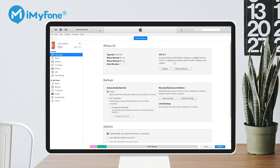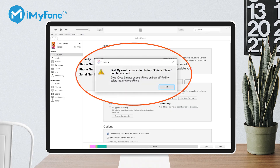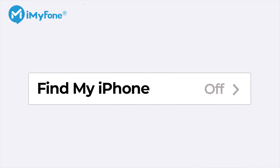If you're trying to reset your iPhone using iTunes, you will probably encounter the message that Find My iPhone must be turned off. There are ways to switch off Find My iPhone, and the easiest way is to do it directly from the iPhone settings.